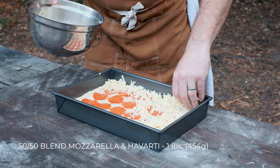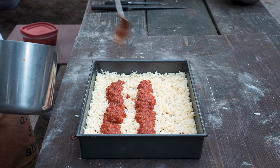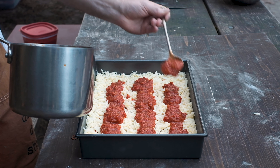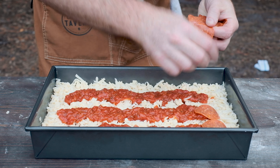Take the pizza sauce and spread it on top of the cheese in three even rows lengthwise down the pan. You'll end up with some extra sauce, so just save it for another pizza. This is totally optional, but feel free to add another layer of pepperoni on top.